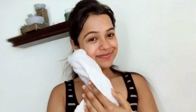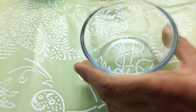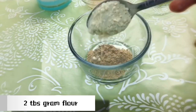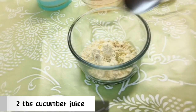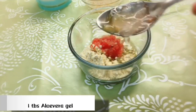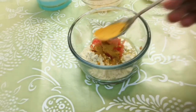Step three: face pack. For this remedy you will need around one tablespoon sandalwood powder, two tablespoons gram flour which is called besan, two tablespoons cucumber juice, one tablespoon tomato pulp, and one tablespoon aloe vera gel — I am using fresh aloe vera gel here. Also add half teaspoon turmeric; do not use cooking turmeric because it's not good for your skin.